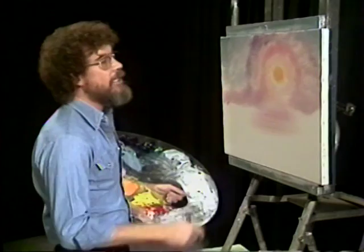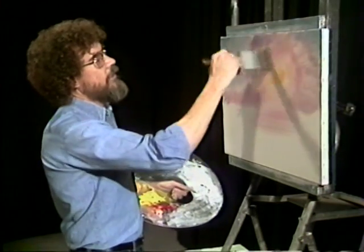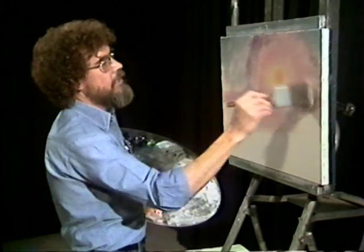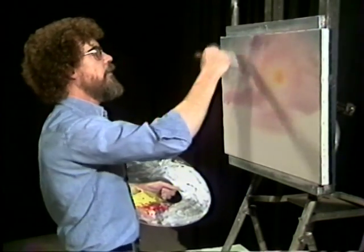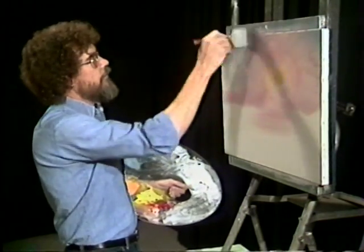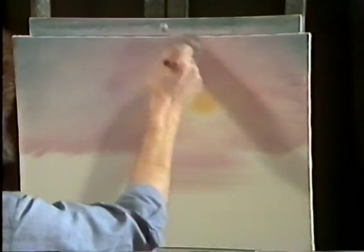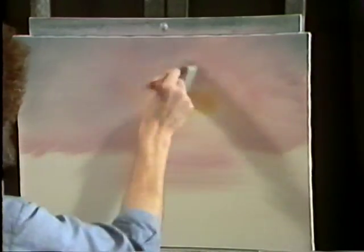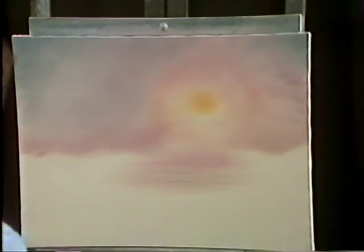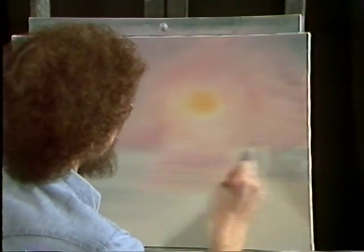Now we'll take the almighty brush here and we're gonna begin hypnotizing this, doing it in little X strokes back and forth. We just wanna blend this color out so it's a nice even distribution of color. Always working with a clean brush from the lightest area outward. And while the brush is dirty, we'll go ahead and put in a little bit of water, using the same gray that I used in the sky. You don't wanna cover up this area if you want a nice pink reflection coming across the water — you wanna leave this area open.